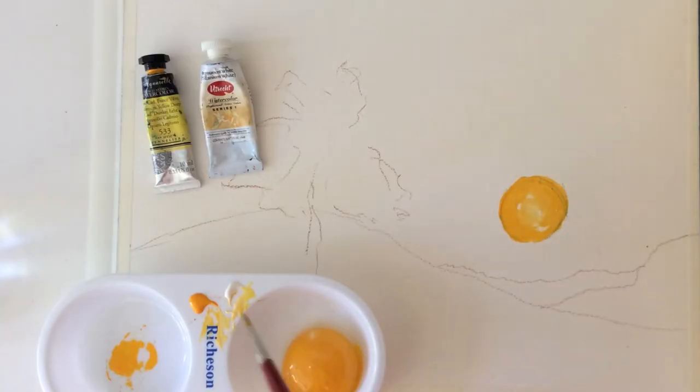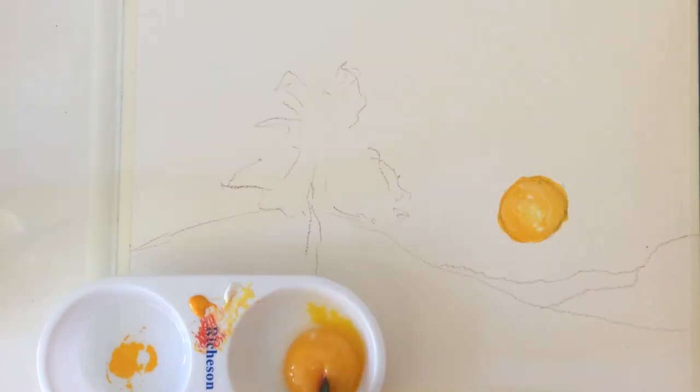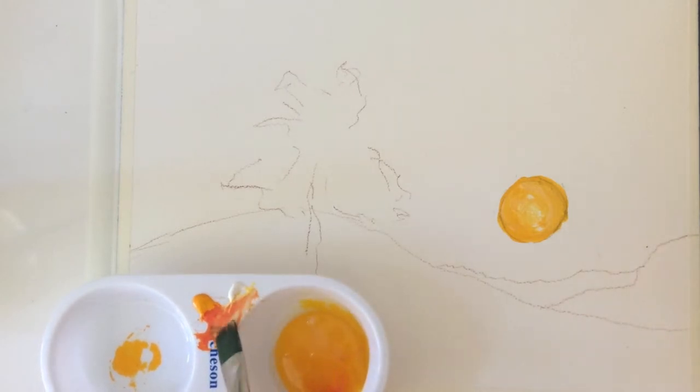Mix yellow, egg yolk, and water together. Do the same again, only this time mix red and white with egg yolk and water.